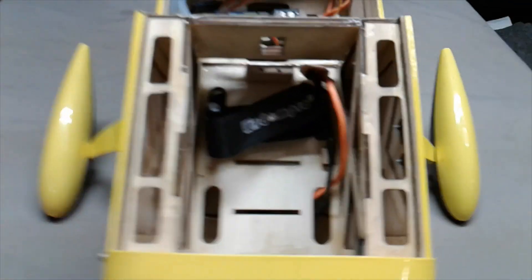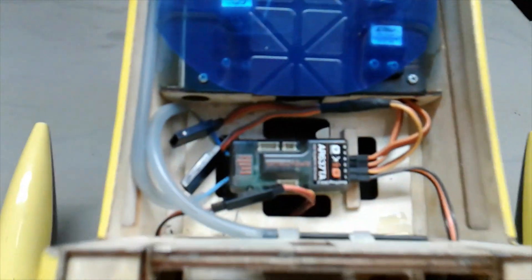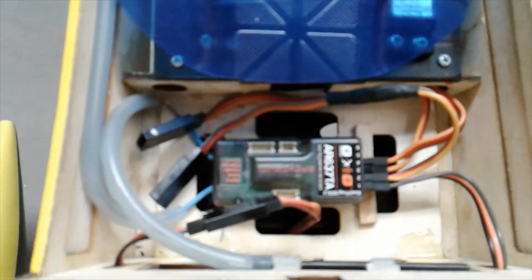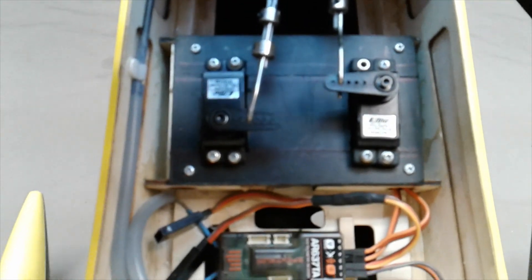Just in case you guys are wanting to see inside this plane — there's the battery compartment, and there's the AR637TA. That receiver came out of the Ultimate biplane, the red and white biplane. Two servos — these are digital e-flight servos. These actually come in the Carbon Z Cub and a couple other ones. These are good servos and it's just a simple setup, not a whole lot there. That's fuel tubing, and I have the antennas inside of them to protect them.